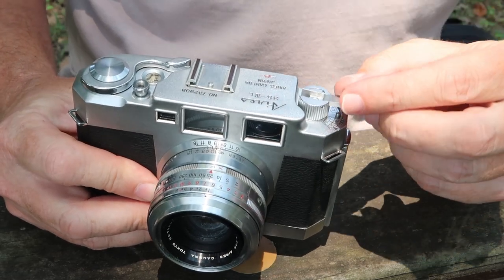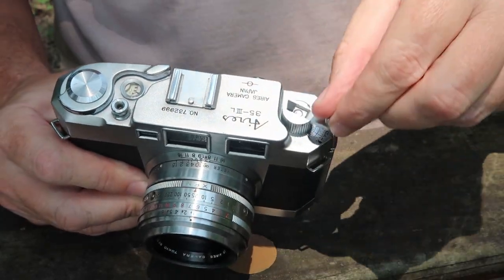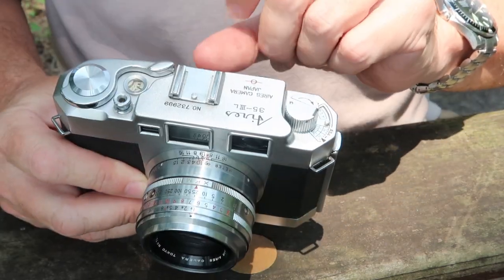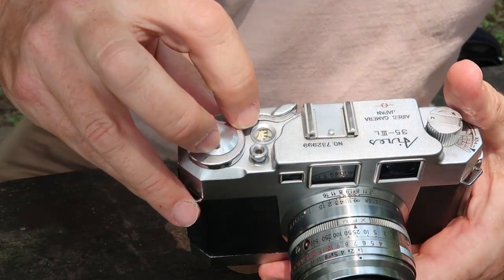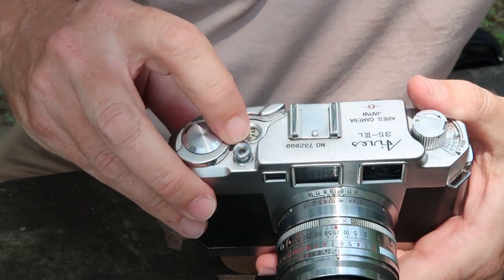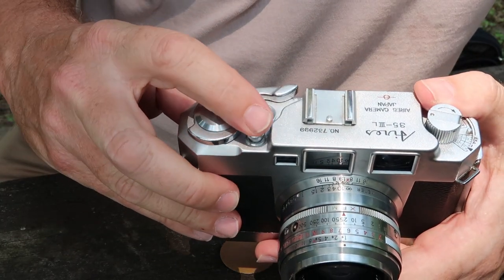Moving next to that we have the film rewind knob, which you pull out to insert the film canister inside and push back in, with a lever that folds out to make winding easier. Here is the indicator for the focal plane, next to that a shoe for mounting the flash gun, the film counter dial window showing how many shots you have remaining, the shutter release button which accepts a standard cable release, and the film winding and shutter charging lever.